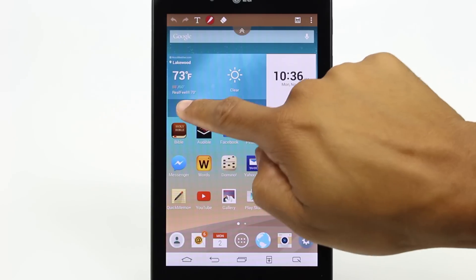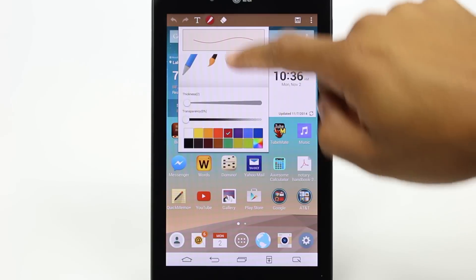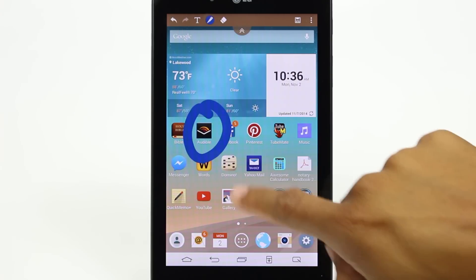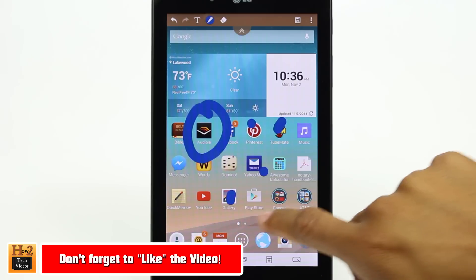You can circle things. You can pick a nice blue color and make it thick. I can draw on here and circle things, whatever.